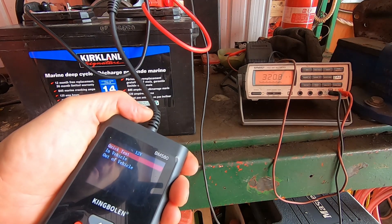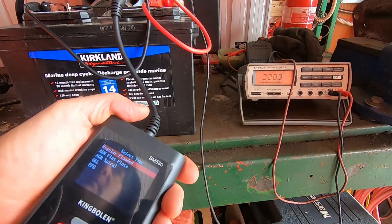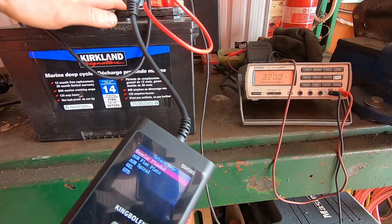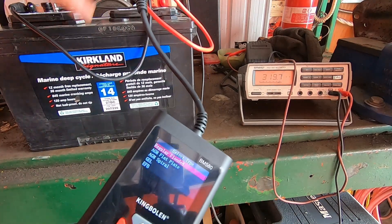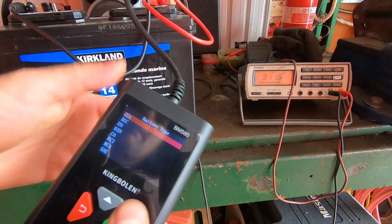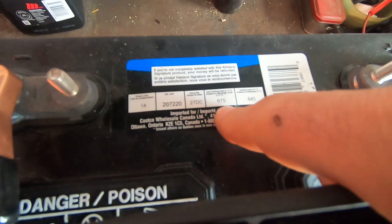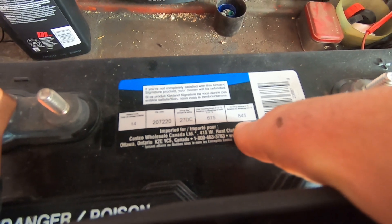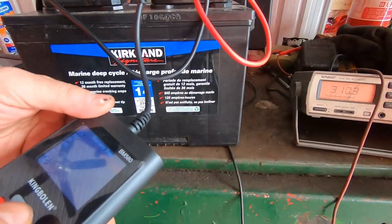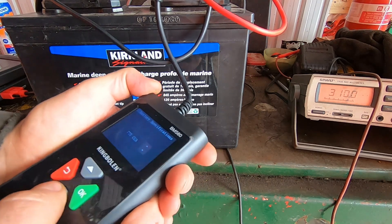It's a 12 volt battery and I want to do an out-of-vehicle test. I'll call it a regular flooded battery — you can hear the fluid slosh around. Every battery should have its cranking amps listed: this one says 675 cold cranking amps and 845 cranking amps. It's currently about zero degrees, so we'll go with cranking amps at a rating of 675.